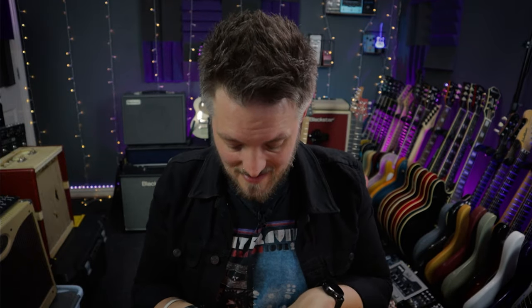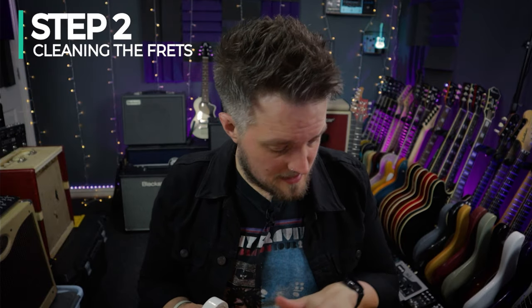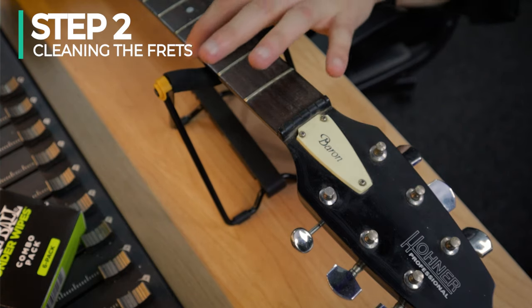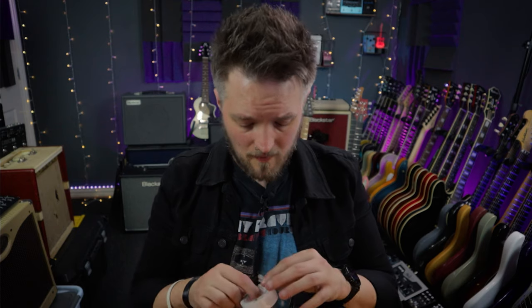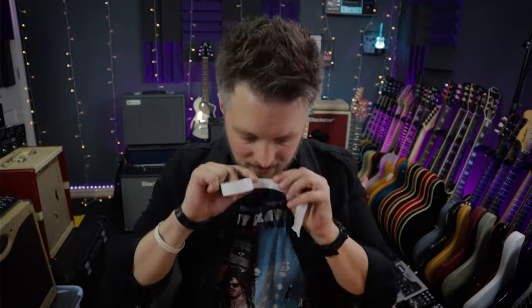Step number two: clean the frets. Now I need to tape up the frets. These frets are in pretty good condition with quite a lot of life left in them, but they could benefit from a clean. The reason I have this electrical tape is to cover my pickups, because I'm going to be using steel wool to clean the frets and steel wool is made from steel, which is magnetic.